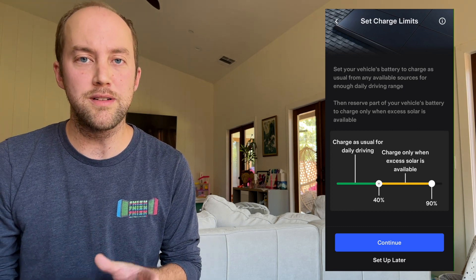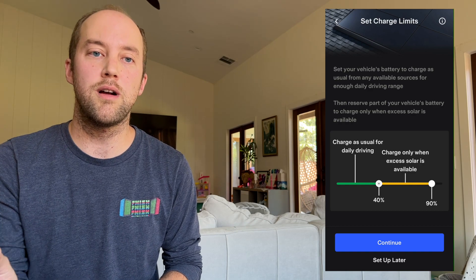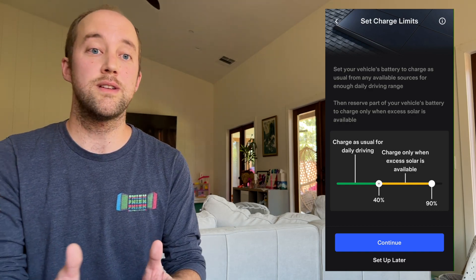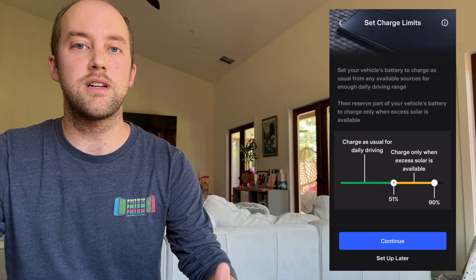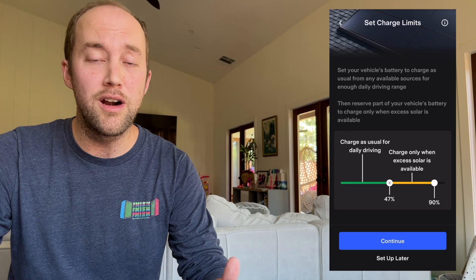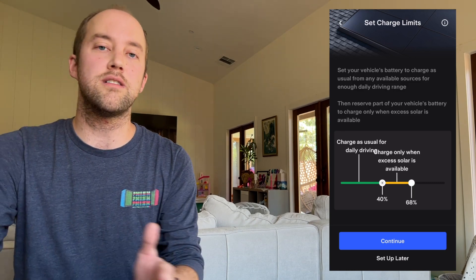Once you have all three updates, you should see a banner in your app. You can click through and it gives you a brief description of what Charge On Solar is. Click continue past that screen and you'll be at the charging slider bars. This is where it might be a little confusing because it's different than what you're used to. Your lower sliding bar is your 'charge no matter what' level — from 40% up to 100%. Wherever you set it, it will use whatever source electricity is available at full power and charge to that level — set it to 50%, 70%, it'll go there.